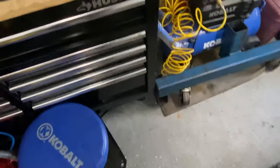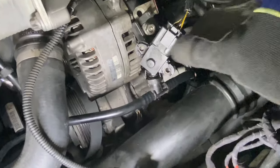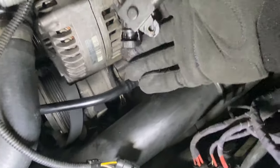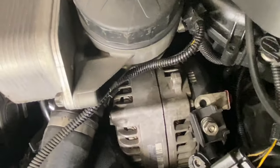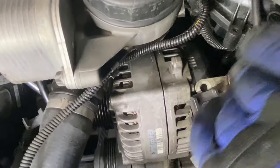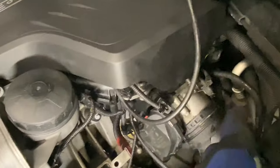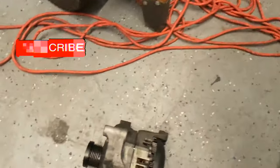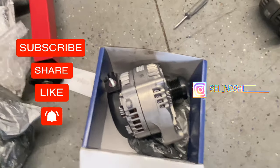Remember: the top bolt is the shortest one, the bottom bolt is the longest one. The alternator is loose now - squeeze down on this connector, pop it off, move it out of the way so there's enough space to pull it out. Stick one hand on the front hub piece and another on the other side and pull straight out. There's the old one out - now drop the new one right in and do everything in reverse.